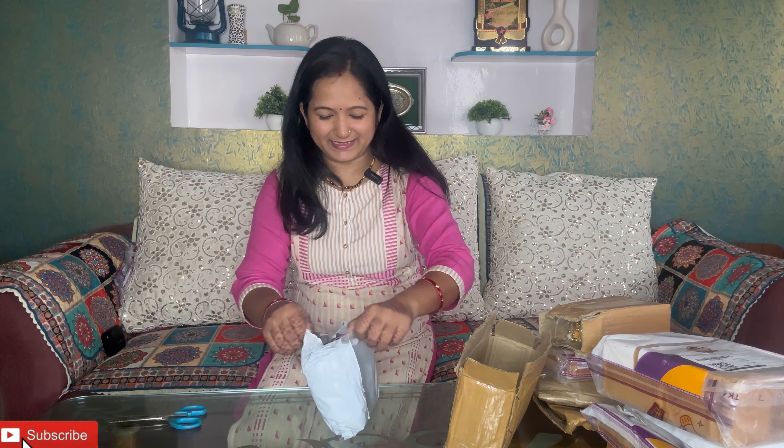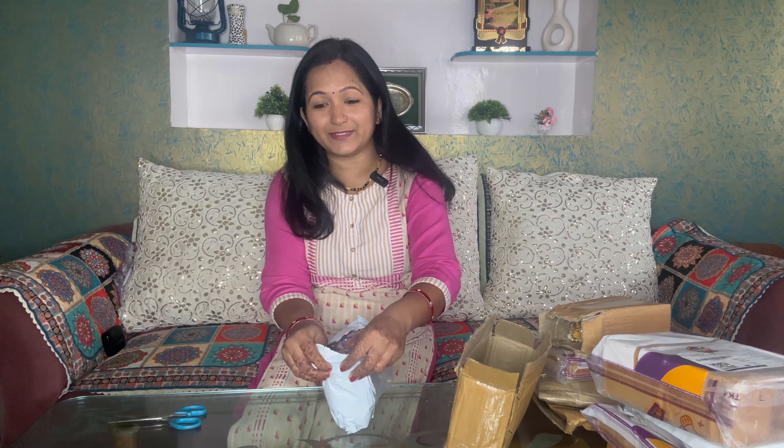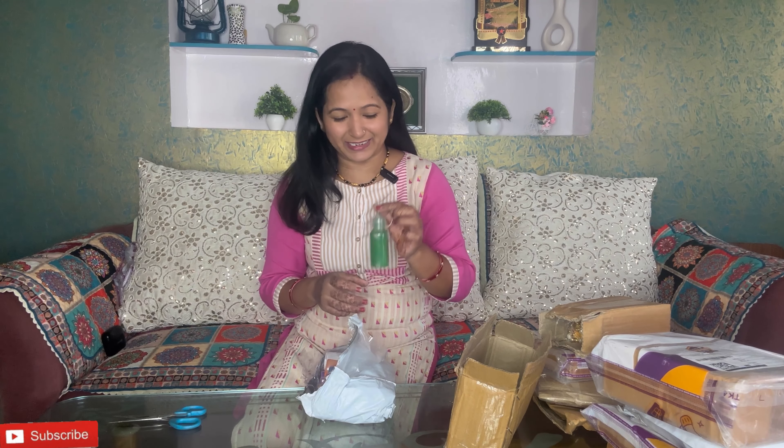So let's unbox it! This first product is Rangoli. I make Rangoli every Diwali — I love Rangoli decor. Look at this product. I will mention all the prices for each item so you can see.